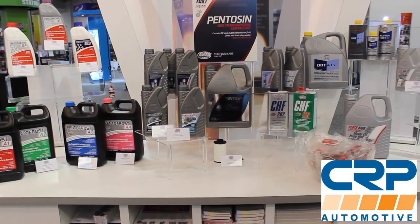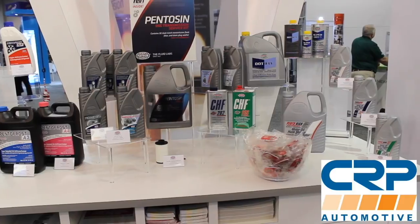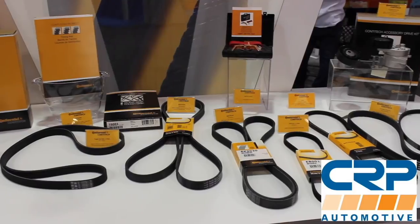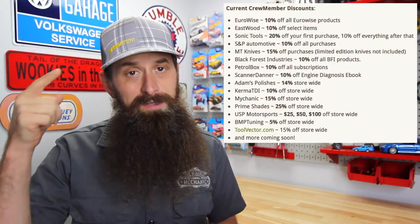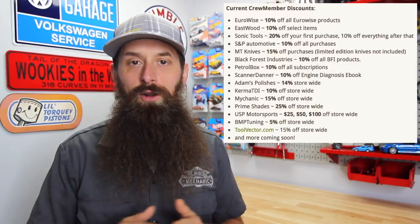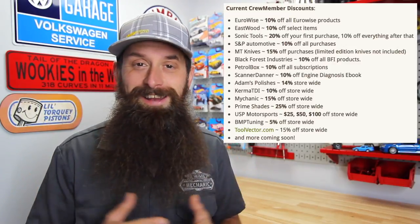Let's talk about the sponsor of the day, which is CRP Automotive. CRP deals in a ton of OE maintenance and repair parts — timing belt kits, suspension components, and even fluids. In fact, they make the factory DSG fluid for Volkswagen and Audi. Check them out at crpautomotive.com. And if you want discounts to places like Black Forest, Eastwood, MT9, Sonic Tools, Kerma TDI, Adams Polishes, Scanner Danner, Book Mychanic, and more, check out that crew membership program — a great way to support the show and score yourself some awesome discounts. Links are down below.